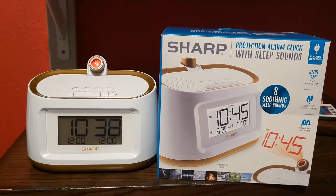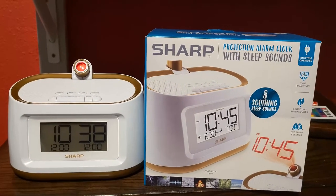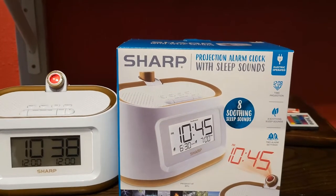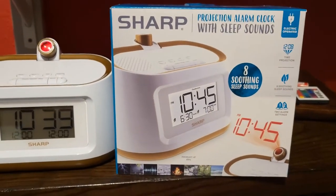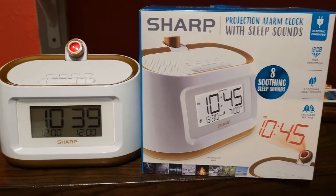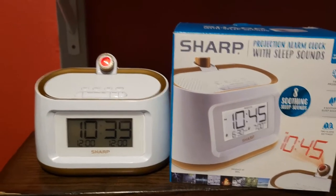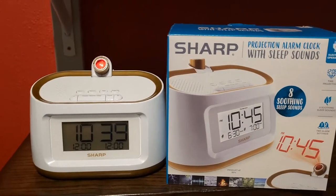Alright guys, I got this clock from Walmart. As you can see, it is from the brand Sharp - a projection alarm clock with sleep sounds. I've been testing it out for the last few days and I just want to come share my opinions about it. So here we go, let's jump straight to it.